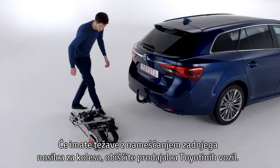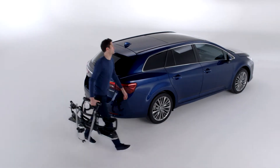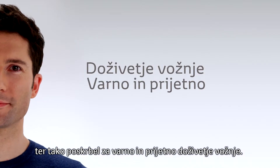If you have any difficulty installing your rear bike holder, visit a Toyota retailer. There you'll receive expert assistance and the best possible care for your Toyota, ensuring that your driving experience remains safe and pleasurable. Thank you.